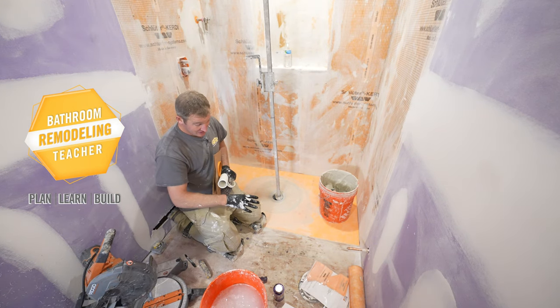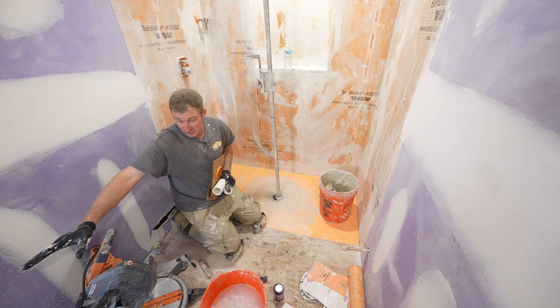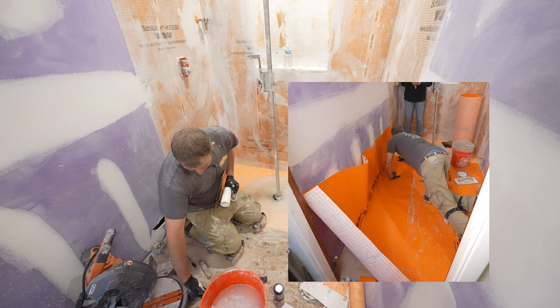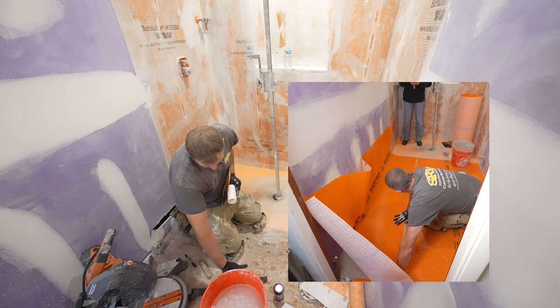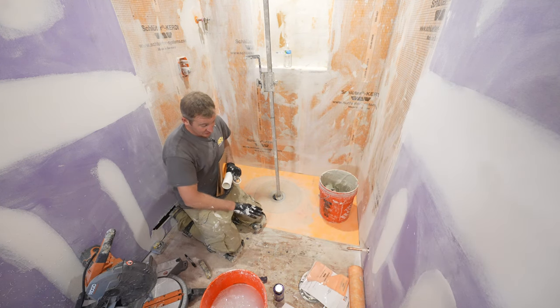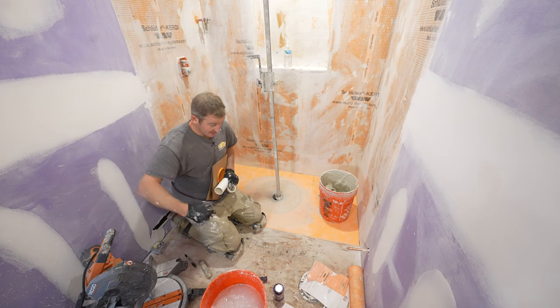Really important on a curbless shower is that the entire bathroom floor is waterproof, but at the very least, just having it three feet outside of the shower. There are many curbless showers where the plywood is all rotten right outside of the floor area, and there's a good reason for why that can happen.